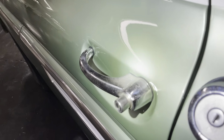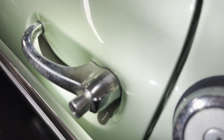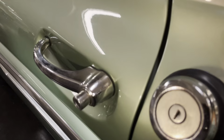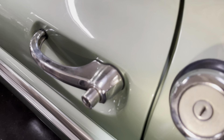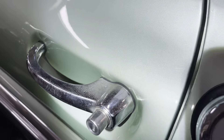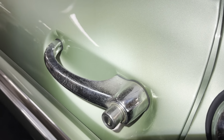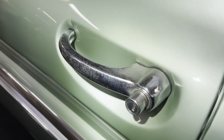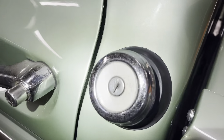The chrome is not perfect as you can see — it's starting to go bad on it, so we'll try to get that back a little bit. Even on the gas cap here it's starting to deteriorate.